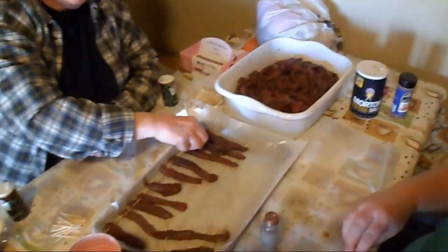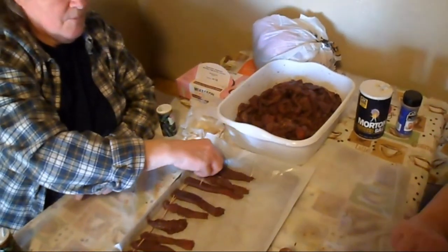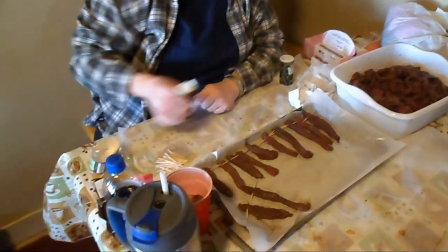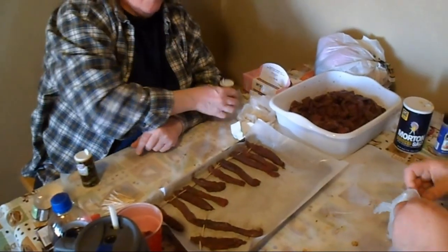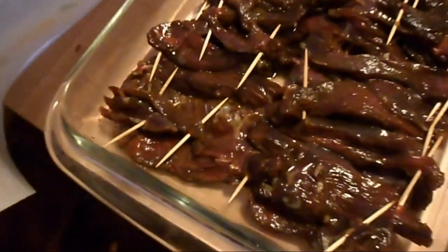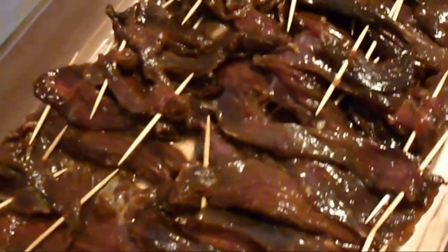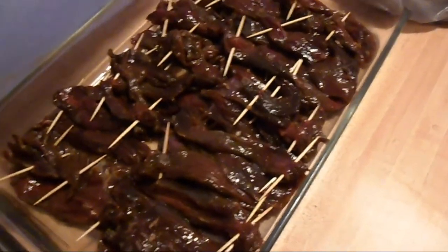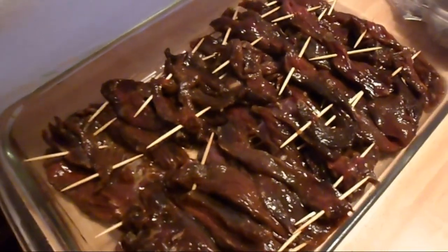The stuff that's been marinating in the liquid smoke is being prepped for smoking. The batch marinating in teriyaki is already ready to go. John and I are going to go out with the teriyaki and start hanging it on the racks. Here is our batch of teriyaki - already skewered with toothpicks, ready to hang on the racks outside. It's been marinating overnight in the refrigerator in teriyaki marinade sauce - smells pretty good.